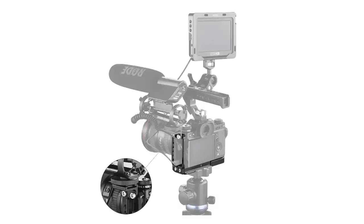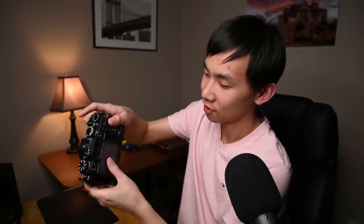And if you are a videographer, you can attach even more accessories to this L-bracket. It gives you plenty of space on the left-hand side of the screen for you to flip the screen like this.